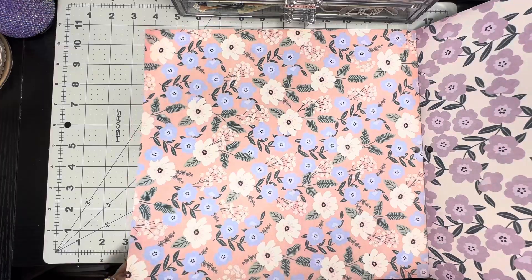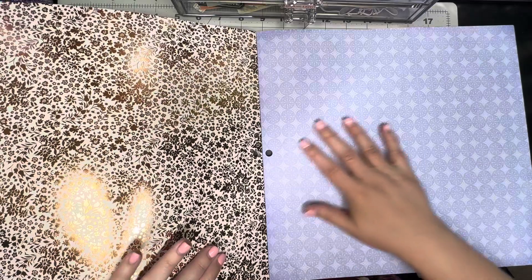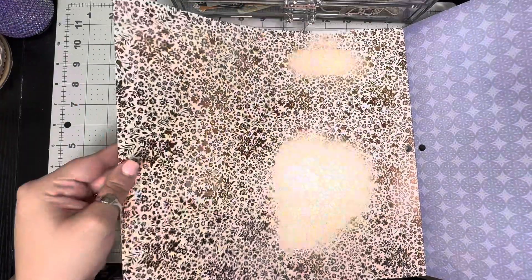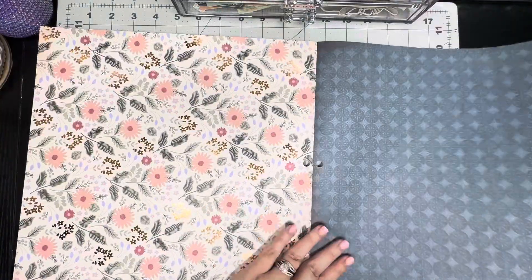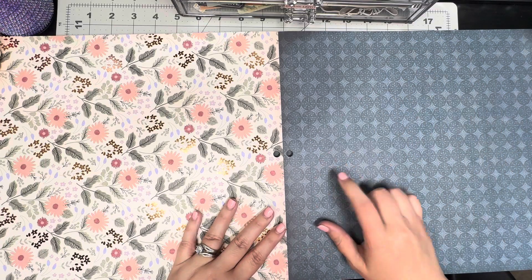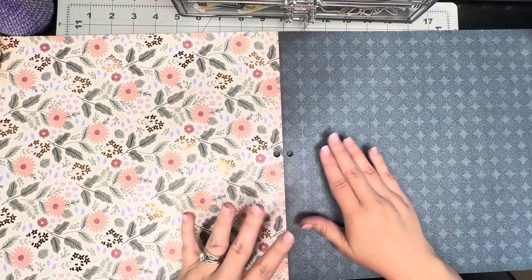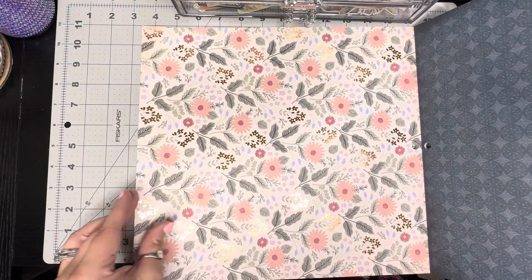Then we have these pretty flowers, and on the back of that we have a periwinkle colored page — very pretty. Then look at this one — that foiling is absolutely gorgeous! The back of it has kind of a dark blue, lighter than navy. Then we have this beautiful foiled page — you can see that foiling, so pretty!